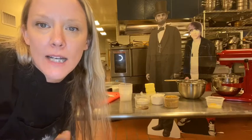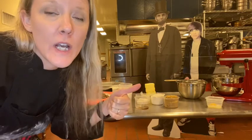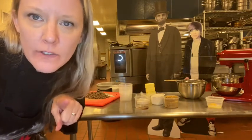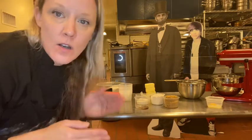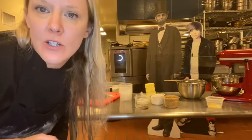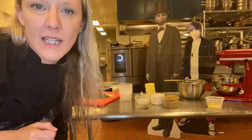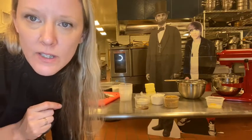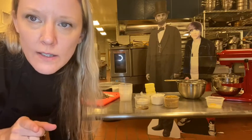We're going to do a safety and sanitation 'catch me doing things wrong' video, also a cookie demonstration video. There's going to be at least 20 things I do wrong in this video that I want you guys to write down as you see them. Don't do these at home.